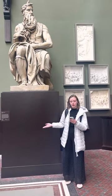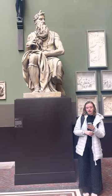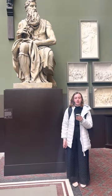This statue is called Moses. This is just a cast, although the original is in Rome, Italy. This replica is in the Victoria and Albert Museum here in London.